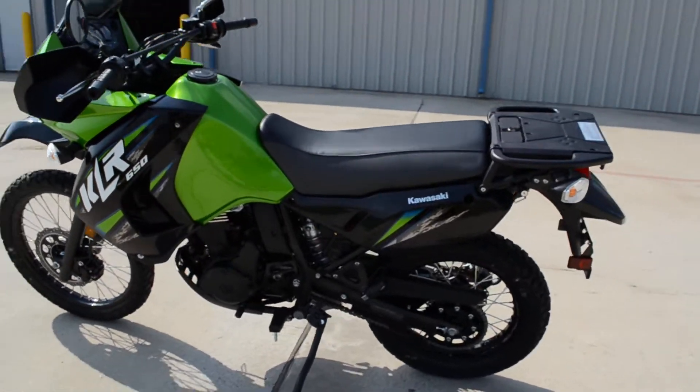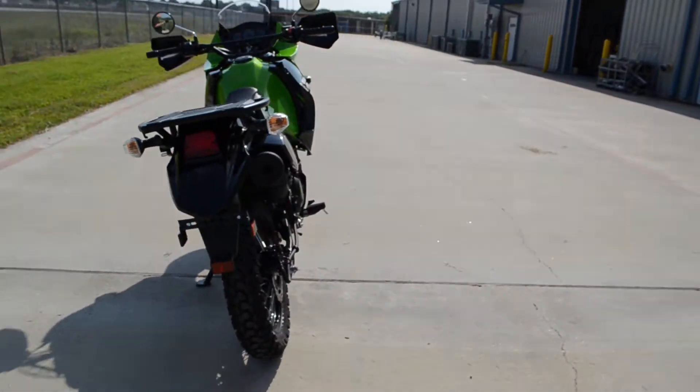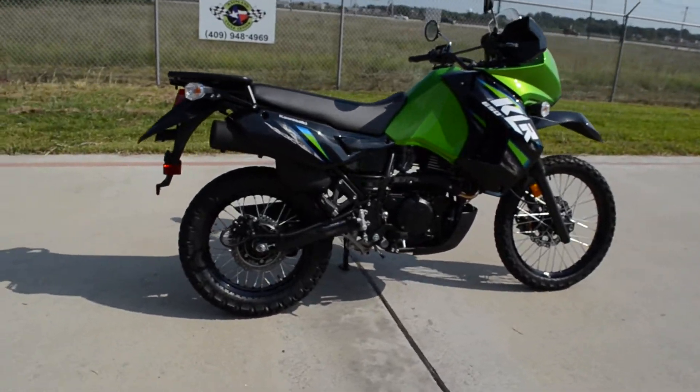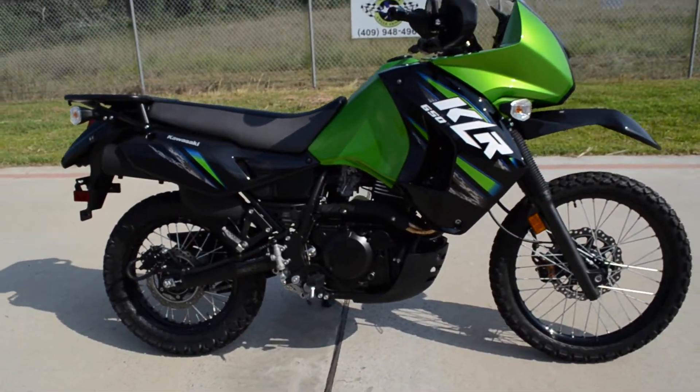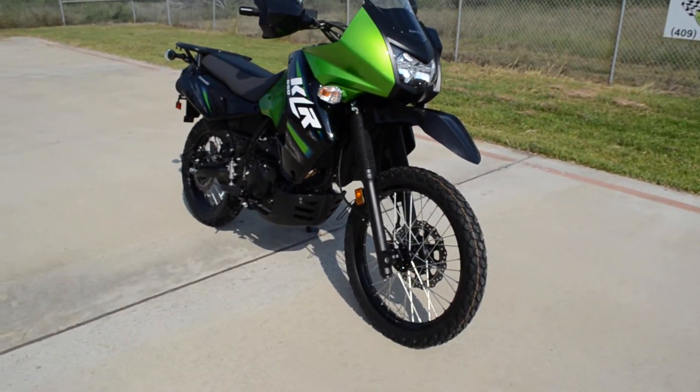Lots of options available for these bikes. There's a really good online community of enthusiasts with lots of information available. Just a fantastic bike — a lot of bike for the money.